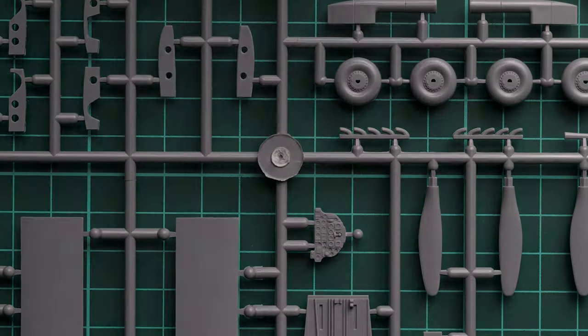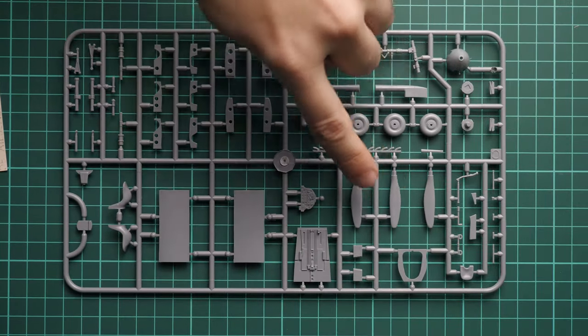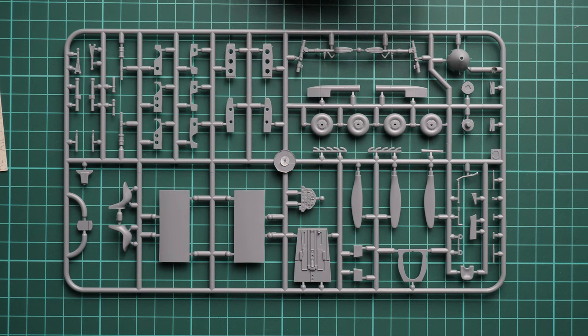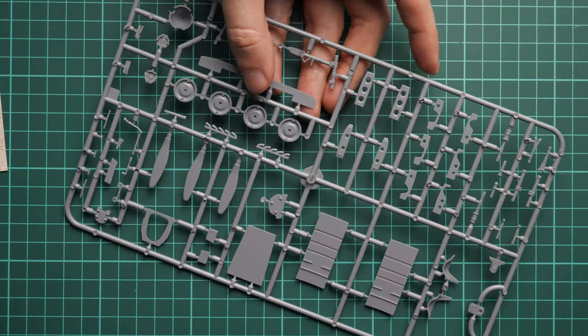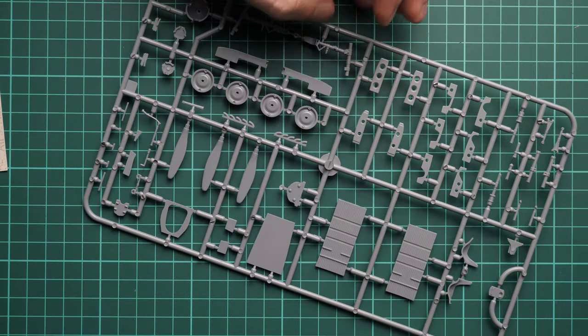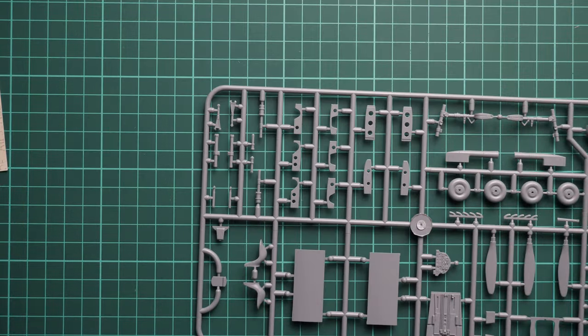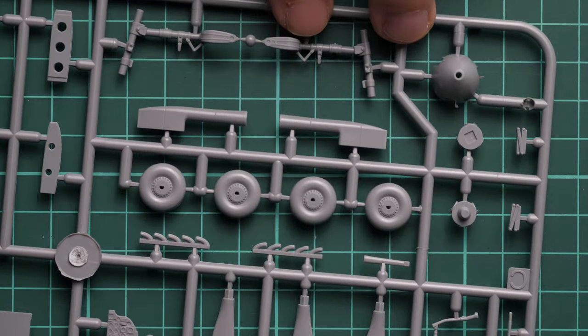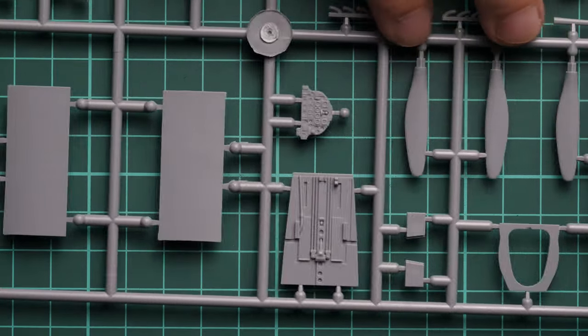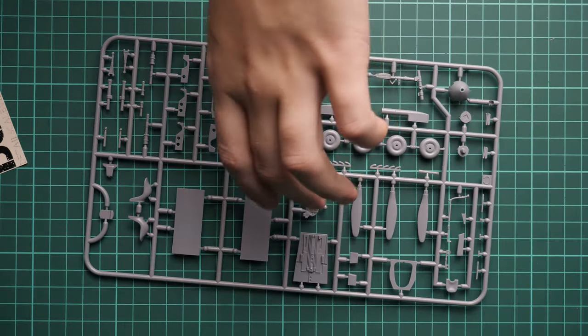Next we go on with another plastic sprue. This one is packed with separate propeller blades, cockpit floor, instrument panel, landing gear wheels, propeller hub, and some parts for the landing gear legs. Wheels should be glued from two halves with guiding pins inside. For the propeller blades you have to be careful to get the right alignment. I do not see any molding damage — no flash, no other problems — everything looks completely fine.